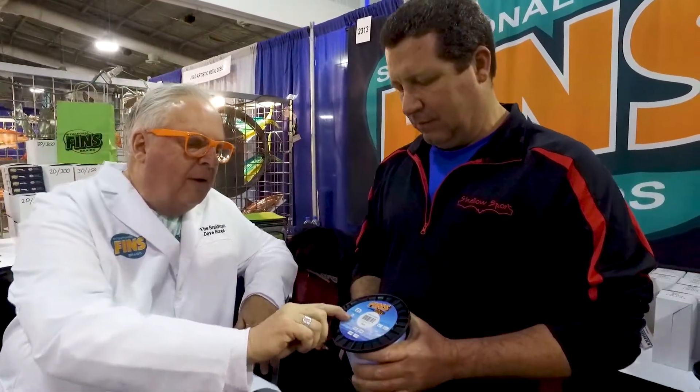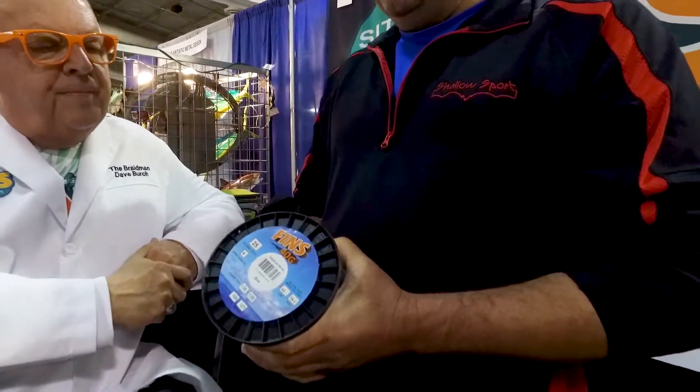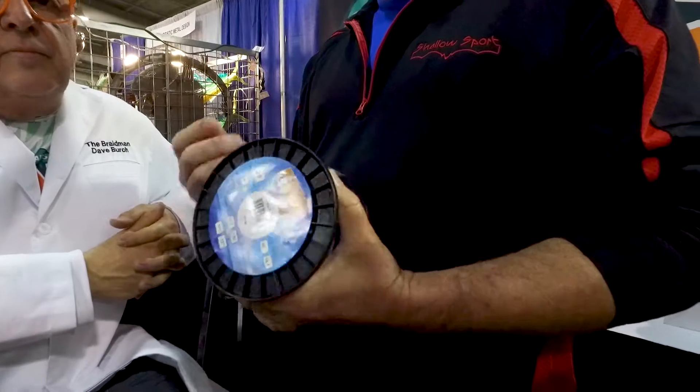I believe it's the strongest line for its diameter on the market. This is a 25, like a 4-pound monofilament diameter. And you know how you get that sound coming through the eyes of your fishing rod when you're reeling in braided fishing line? You don't get that with this. It comes through just like a mono — smooth and clean.